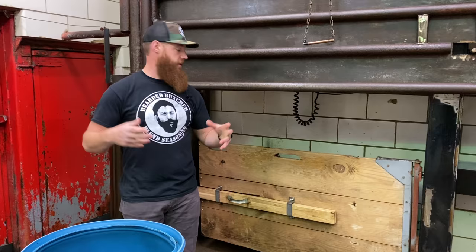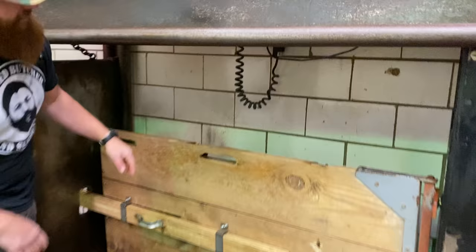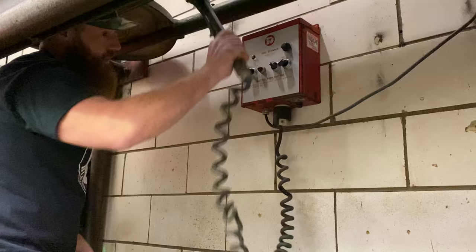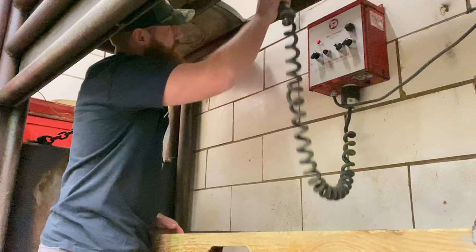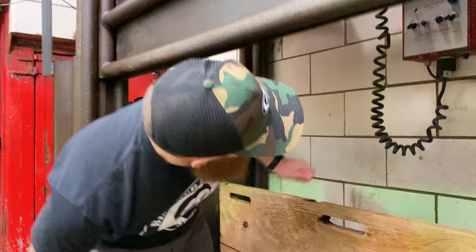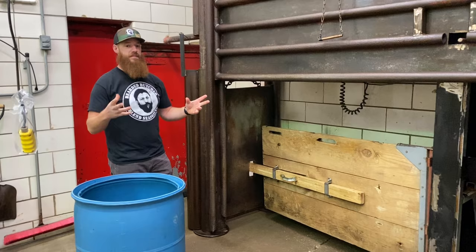If you look up in here, you're going to see that I have my Best in Donovan model hog stunner. What this is going to do is pass a current from one side to the other. You put this right behind the animal's ears and it passes a current through the brain, instantaneously rendering them unconscious. Very effective method. It's been used thousands and thousands of times here in the slaughterhouse. That's going to stop all brain activity instantly.